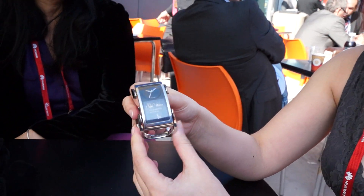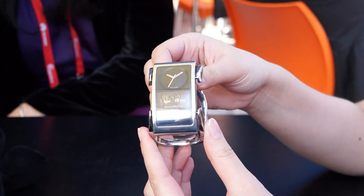We're here at Mobile World Congress 2014 looking at the design concept for the IBIS smartwatch, which is designed to be a luxury smartwatch.